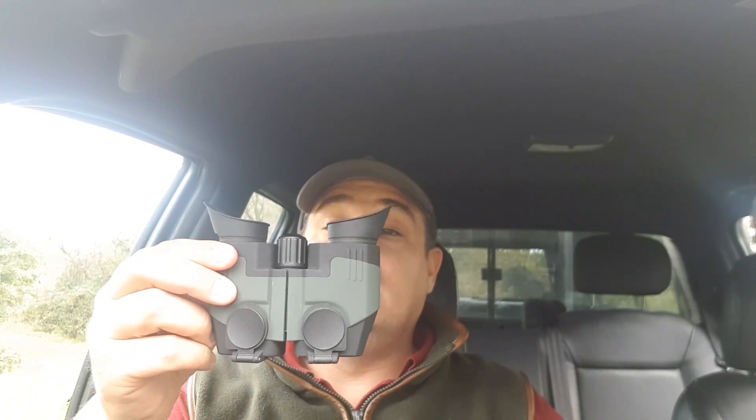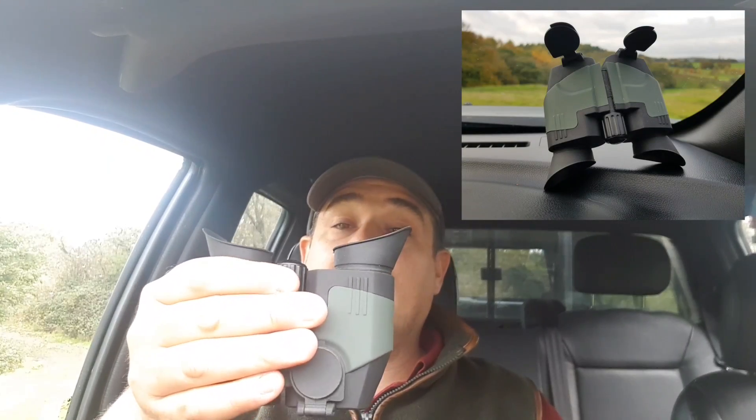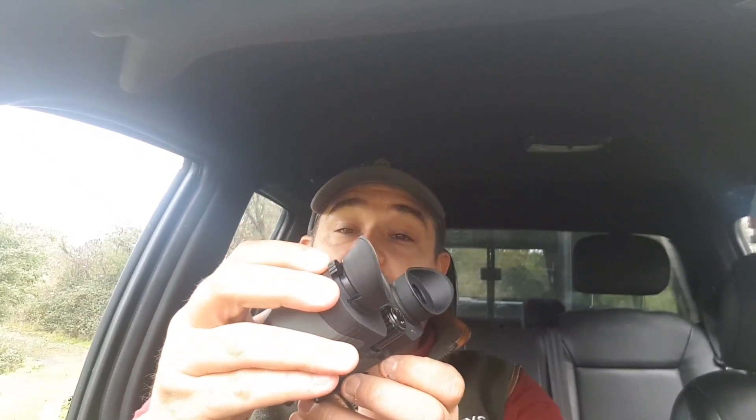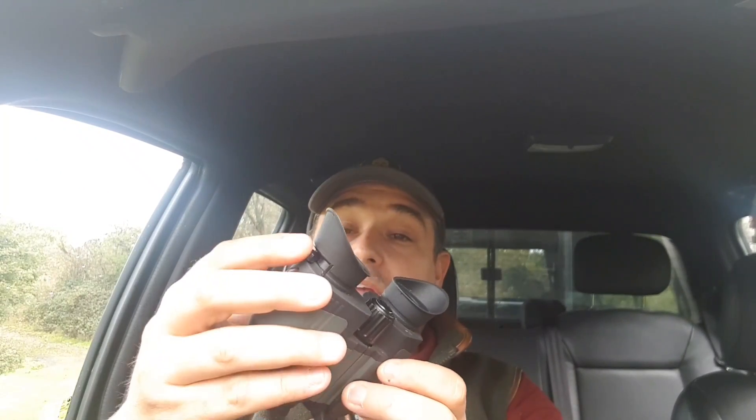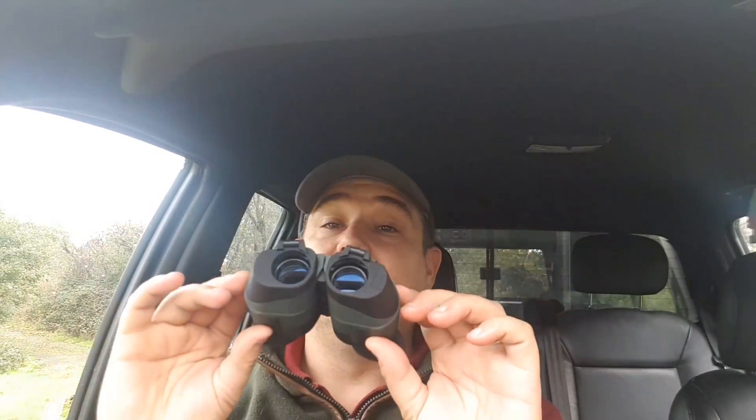Absolutely brilliant little binos. You can control everything from one hand, including the focus and your eye adjustment for your right eye. Everything is there — nice, simple, easy, lightweight package. All for less than £50 as well.